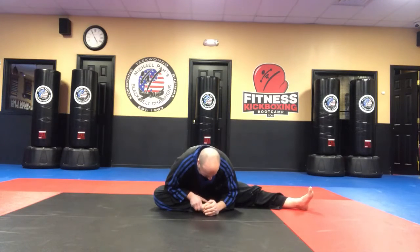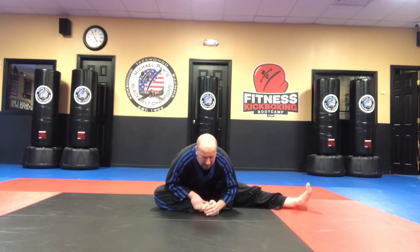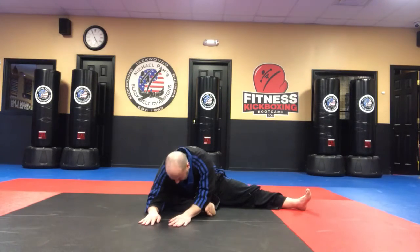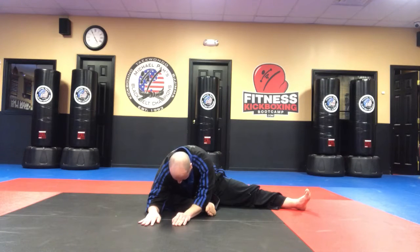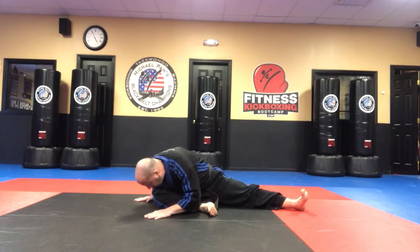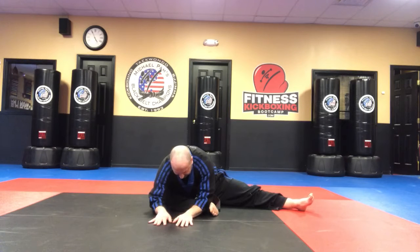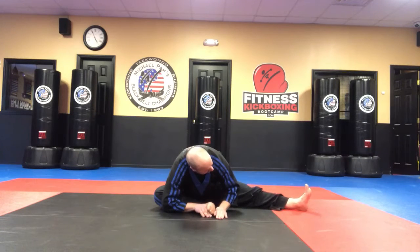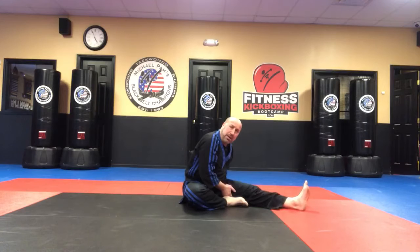Reach straight for 10 seconds. Elbow to the floor, try to get both chest over your shin for 10 seconds. Chest to your knee for 10 seconds. Back to your shin for 10 seconds. Back to the middle — chest to your foot for 10 seconds. Tuck your right leg to your left leg and reach for your toes for the hamstring — the back of your left leg, 10 seconds.